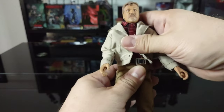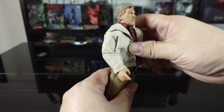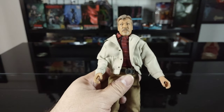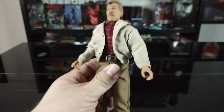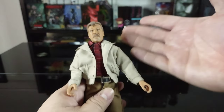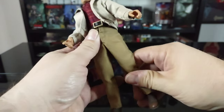As for torso articulation, it doesn't feel like there is any torso rotation, which is kind of a bummer. From what I've seen online, people are saying this is possibly the same mold as the 'Night of the Creeps' figure. I don't have that figure, and I'm not too big on retro cloth figures, but I had to pick this one up obviously because it's Tom Atkins.